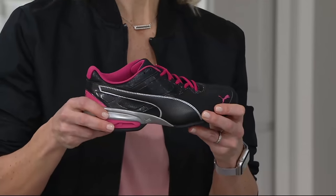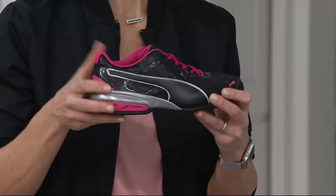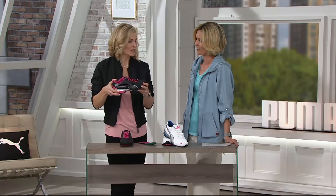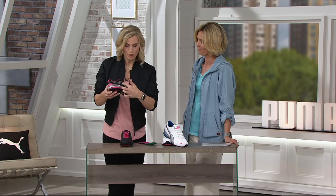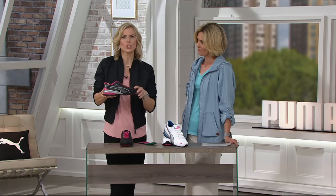Put your Tazons on and go for a run, then hit the grocery store and make dinner. So let's take a look at the shoe. The form stripe, black on black — this is a really sharp-looking shoe.